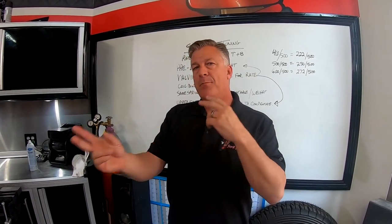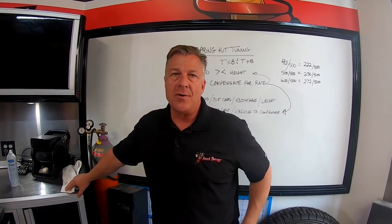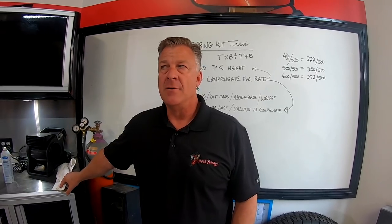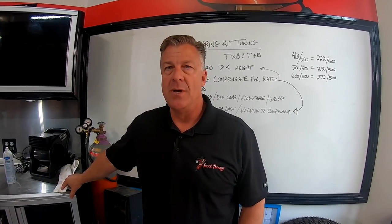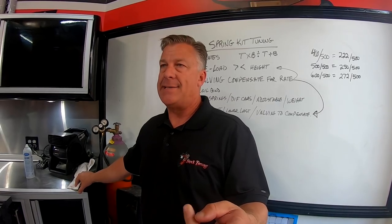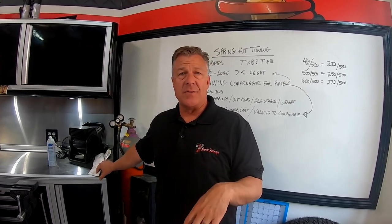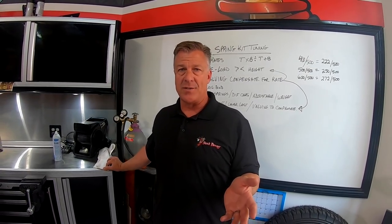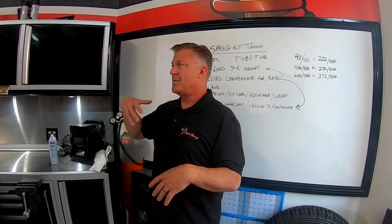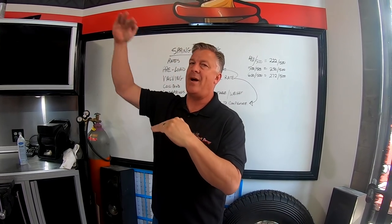Do you change spring rate depending on the race? No, we don't change spring rates depending on the race. We're tuning race cars for the most aggressive driving and biggest whoops, jumps, and washouts possible. If the race doesn't have big whoops, like a flat graded race such as Vegas-to-Reno where it's all drifting, you want the suspension on the stiff side for no body roll so you can be quick in corners. Spring rates typically don't change - sometimes we change valving, going a little less aggressive.